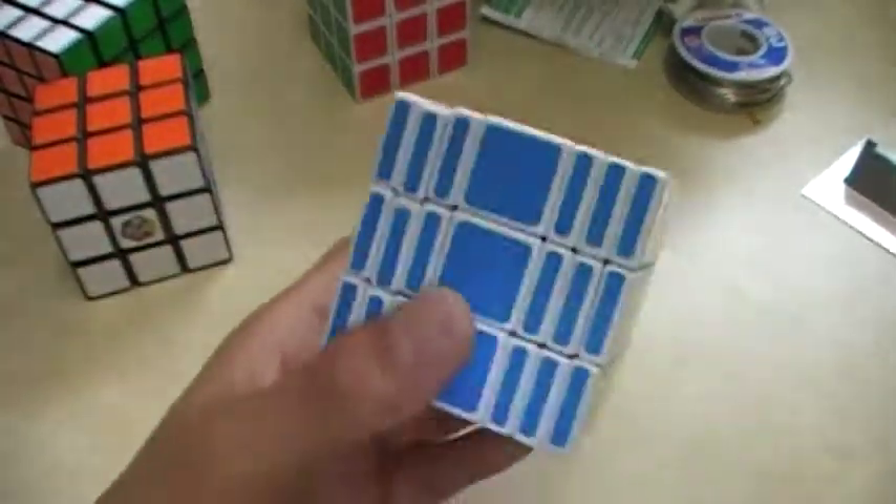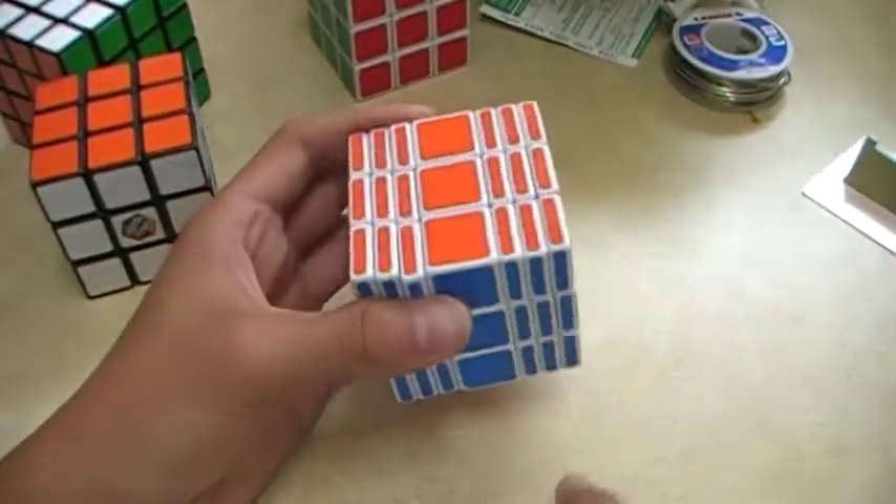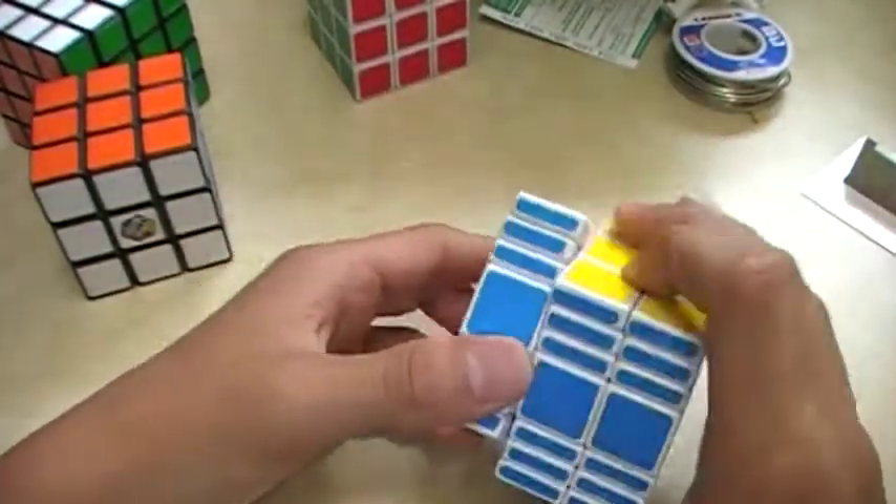Hello, today I'm going to teach you how to take apart and reassemble a 3x3x7. There are going to be two parts to this video because it is very long — it's not hard, it just takes very long.